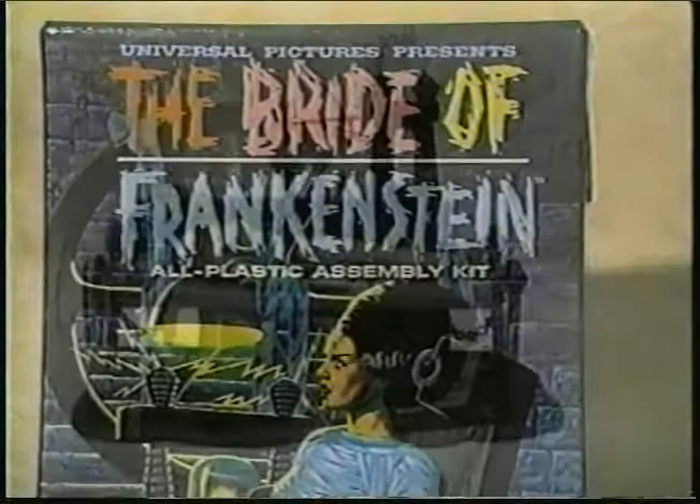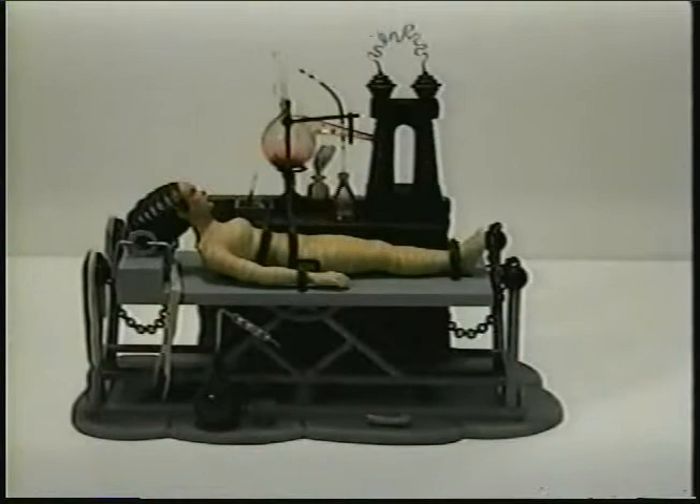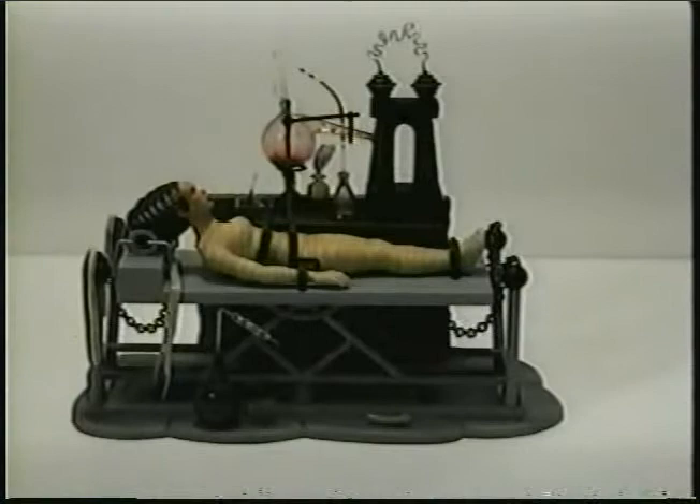Here we have the Bride of Frankenstein kit — an Aurora release. I believe this is also 1965 or so. It came out about the same time as The Witch. Not a very popular kit, and the molds were a real problem. I guess the molds broke at some point, and this kit was never reissued in the glow version. In my opinion, I think it's one of the more lifelike and creative sculpting jobs done by the Aurora sculptors.